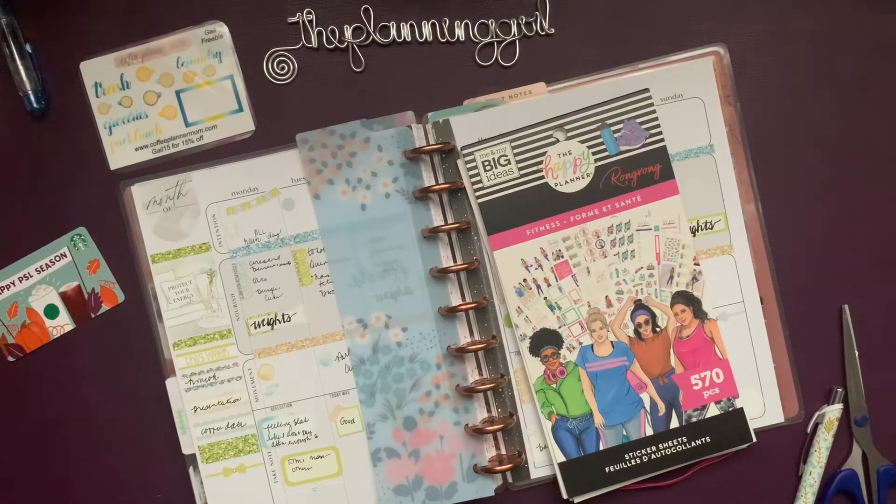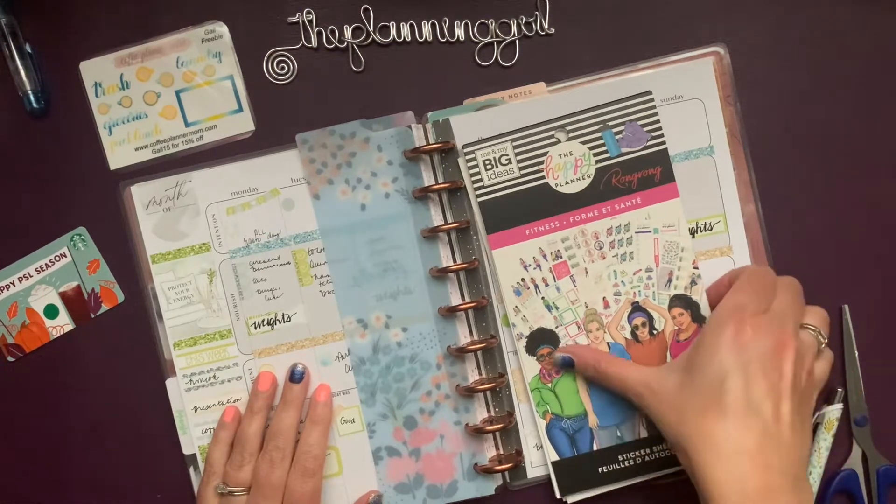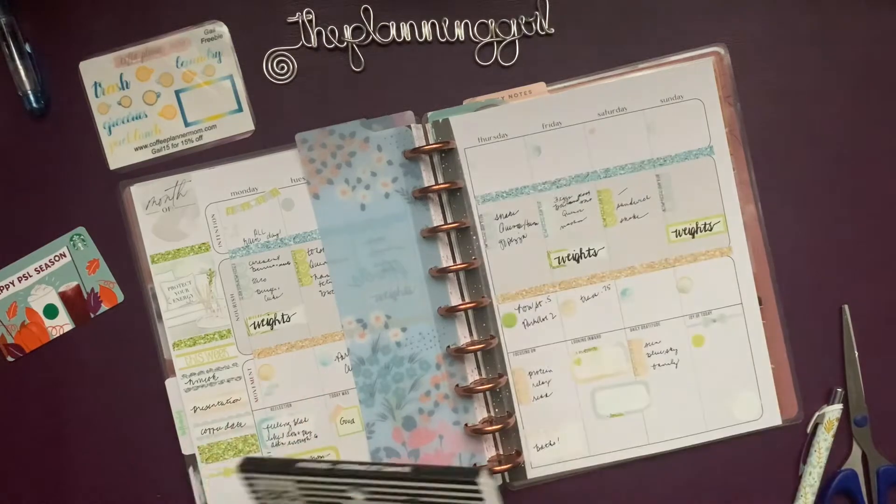Hi, it's Gail the Cleaning Girl. Welcome back to my channel. Today I'm going to use my Wrong Wrong Fitness sticker book to plan in my wellness pages.